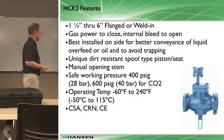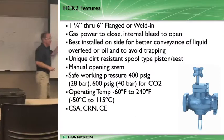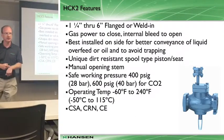Manual open stems - same deal. So why do you need a manual opening stem on a normally open valve? That's an interesting question.